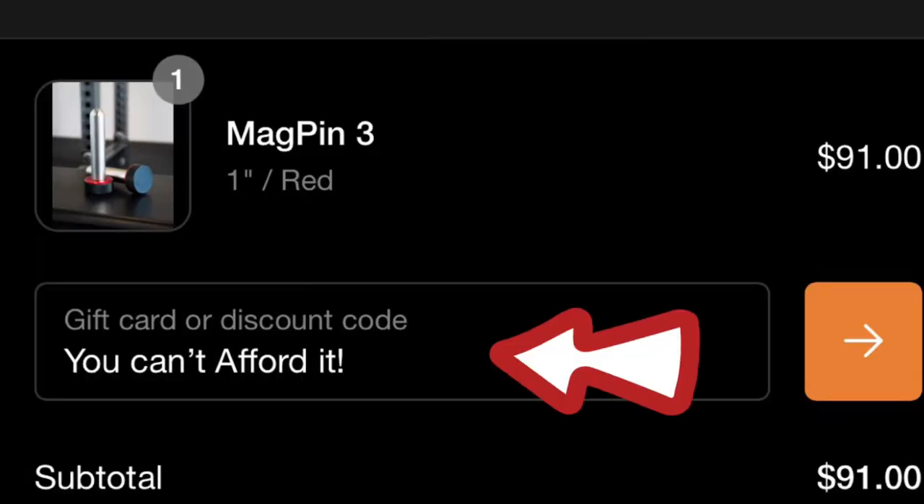I may have bit off more than I could chew with mag pins because as I was doing this, more and more companies keep coming out with a mag pin. We still may have one or two more to review, then we're gonna do the full roundup. Stay tuned — if you guys want to see that, please like and subscribe. One of our jokes in the home gym community is that if you're looking for a discount code for Oak Club or Kabuki, you probably can't afford it. I'll leave my affiliate links in the description for anything you're interested in purchasing.